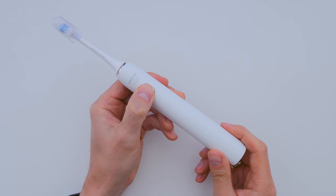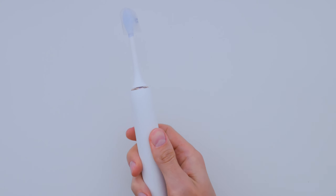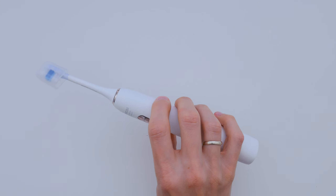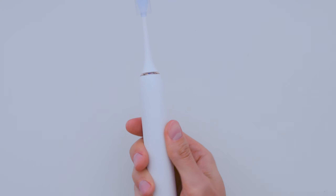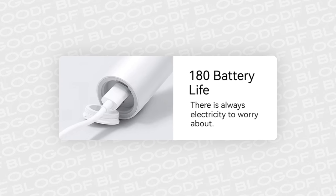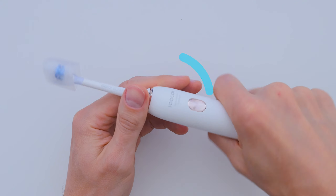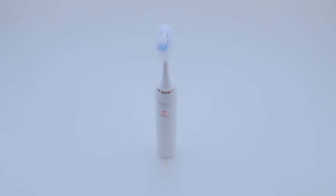Once you pick your preferred mode, the toothbrush remembers it for the next time. I've been using this toothbrush for over a week now and I haven't needed to charge it yet. The manual says it can last up to 180 days on a single charge, thanks to its 1000mAh battery. That sounds amazing, and I'll definitely test that out over time.